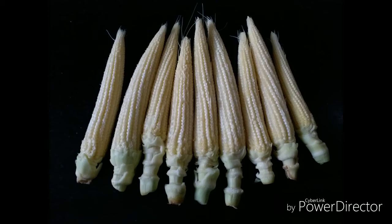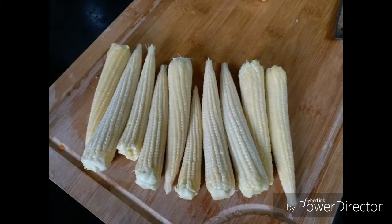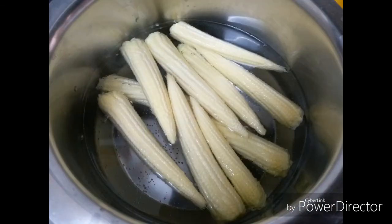Baby corn lollipops — this is how you do it. Peel off the outer layers of the corn and remove the stock at the head end. Next, we will be blanching the corns in hot water for about 10 minutes.